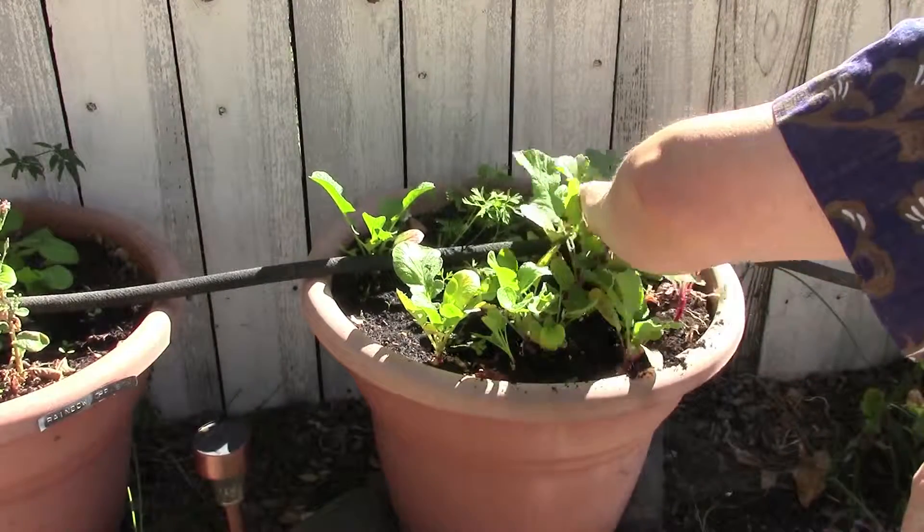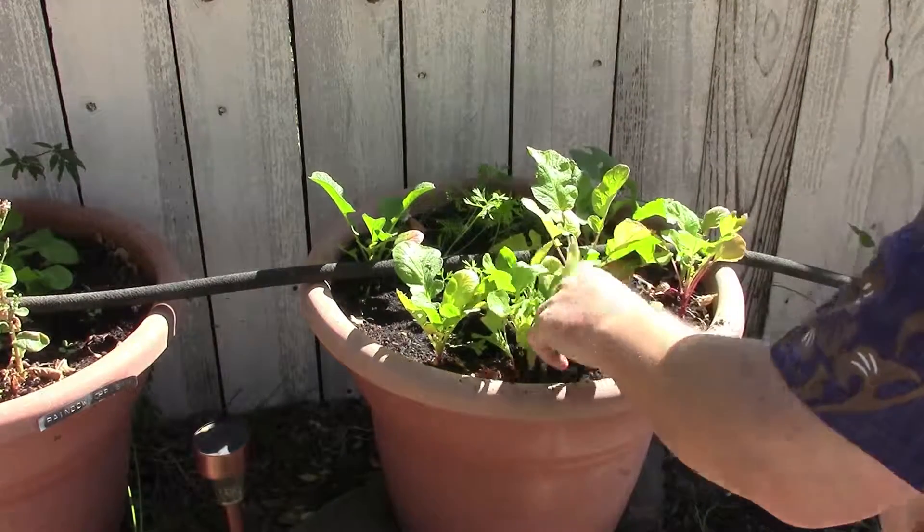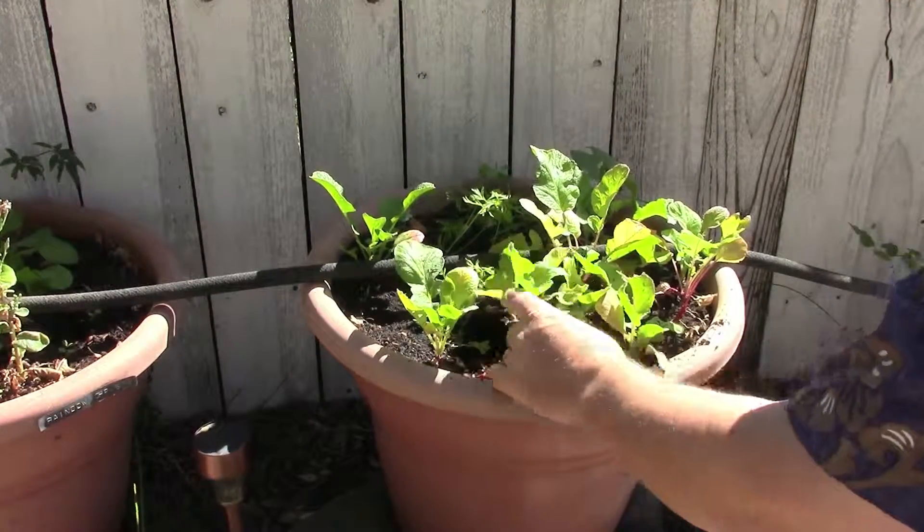That will actually free up some more space here, and we'll give these guys a chance to grow a little bit more. They're not quite as big as I would like, but they are coming on, so we'll let those go.